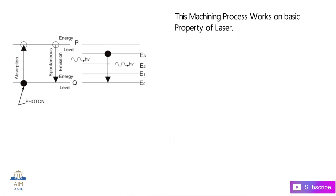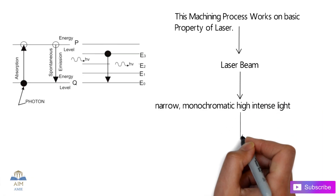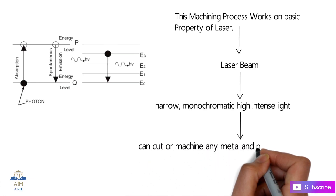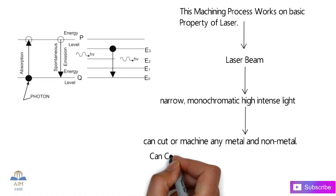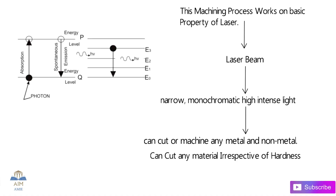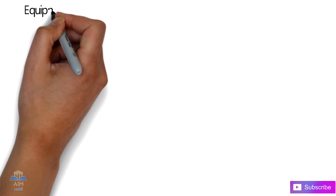This machining process works on the basic property of laser. The laser beam is produced by emitting photons. This laser beam is in the form of narrow, monochromatic, high-intensity light, and that light can cut or machine any complex metal and non-metal material regardless of its hardness. For example, we can easily cut diamond using this laser beam machining process.